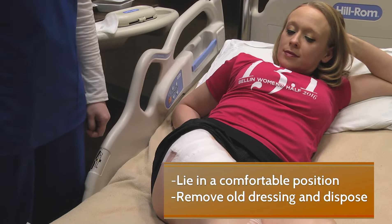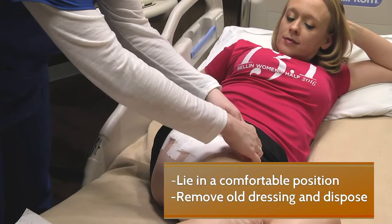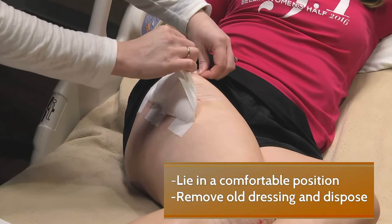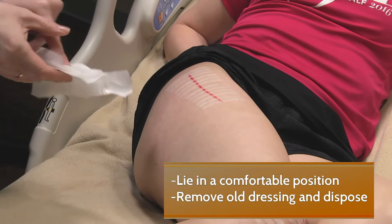We would like you to be placed in a comfortable position. First, take off the old dressing and throw it in the garbage.